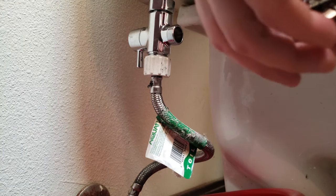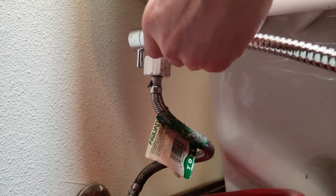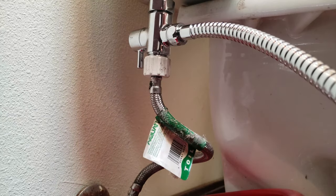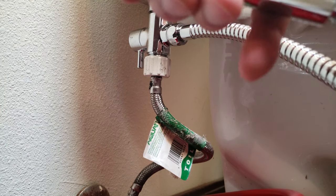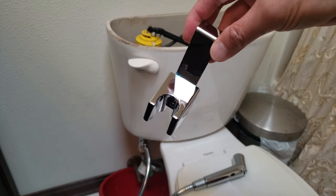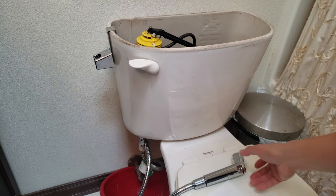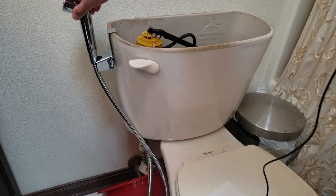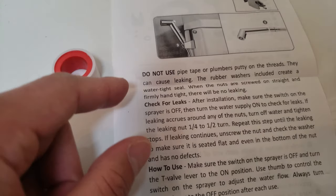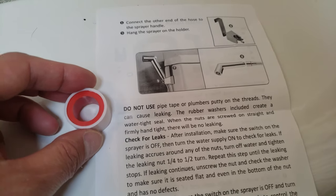The following step is to verify a washer is inside each end of the hose. I'm going to use the shorter end to connect to the T-valve, and the other end goes into the sprayer. Since this is all ready assembled, I'm going to place it in a convenient location on the toilet bowl and just rest it in a nice location like that. Before turning on the water, I noticed a caution that says do not use pipe tape or plumber's putty on the threads — so that's optional.